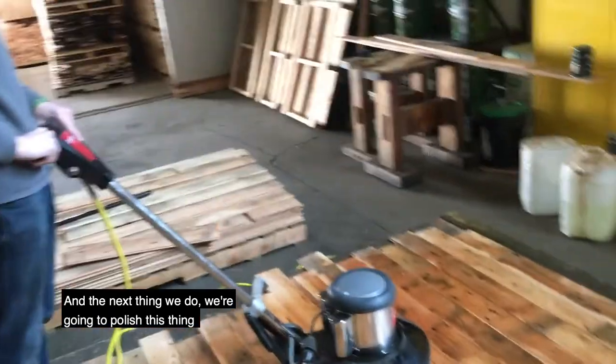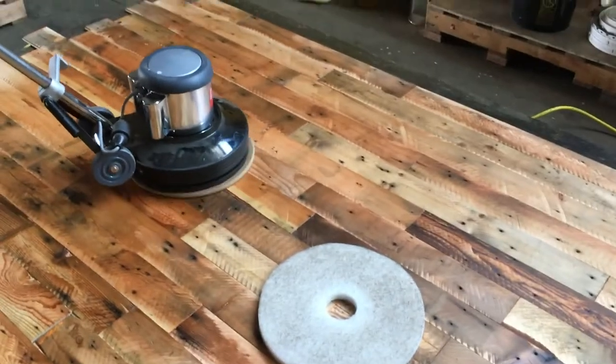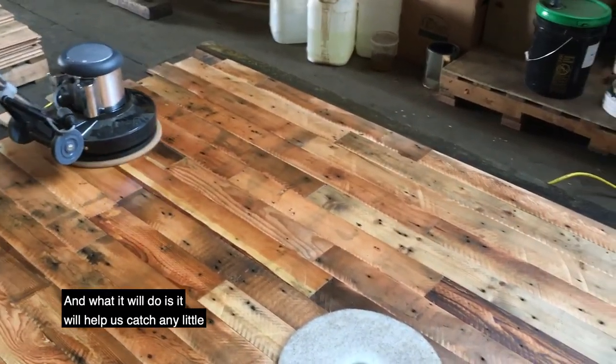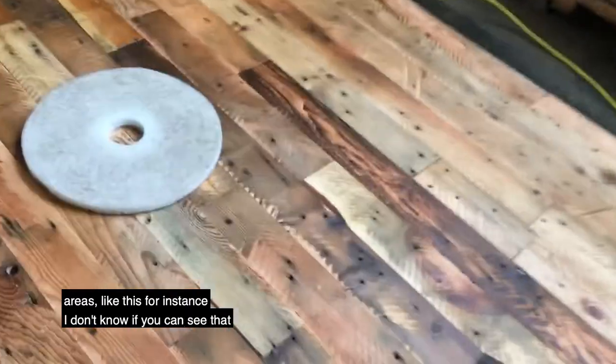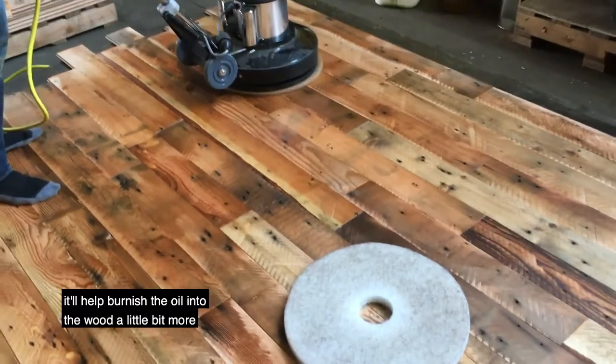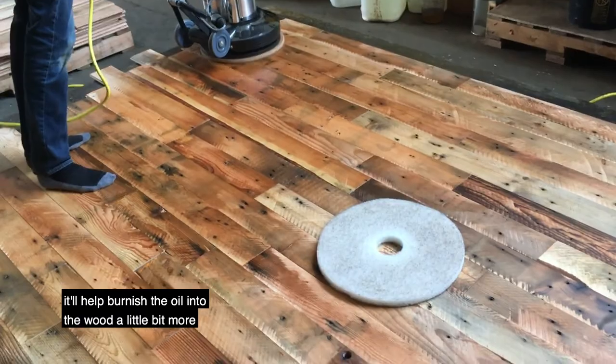So the next thing we do, we're going to polish this with the white pad and go over the whole thing real quickly. What it'll do is help us catch any little areas — like right there, you can see there's just a little extra. But going through with the white will help burnish the oil into the wood a little bit more.